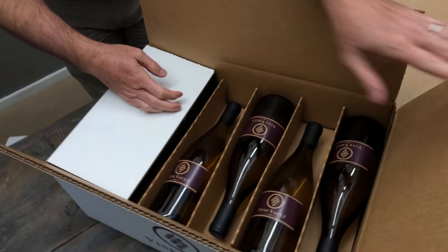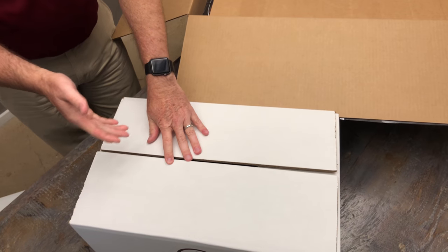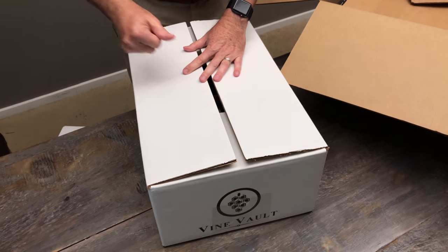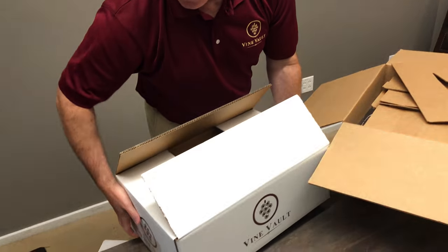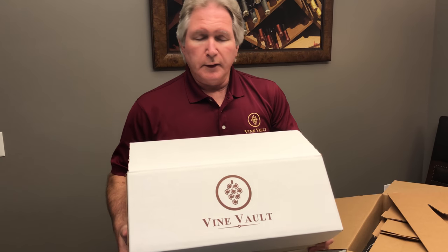All you need to do now is fold in the lids on the top. You can decide if you want to tape the top or not. The other thing you may want to do is on the end of the box, write right here what is stored inside. That way it's very easy to see and you don't have to hunt through a lot of different boxes to find the wine you're looking for. When you're looking for that special bottle, you'll know exactly which box to go to. These boxes are easy to handle — just pick it up and carry it, and you can stack them 8, 9, 10 high.